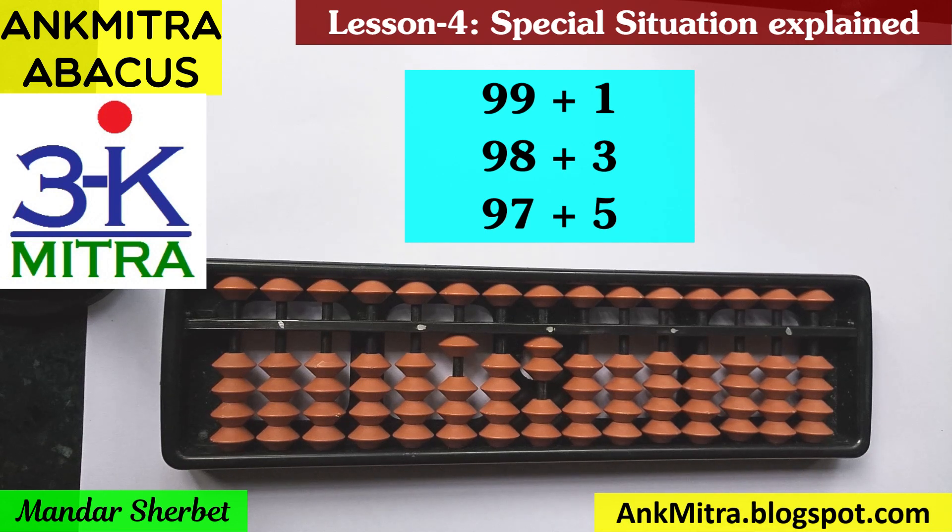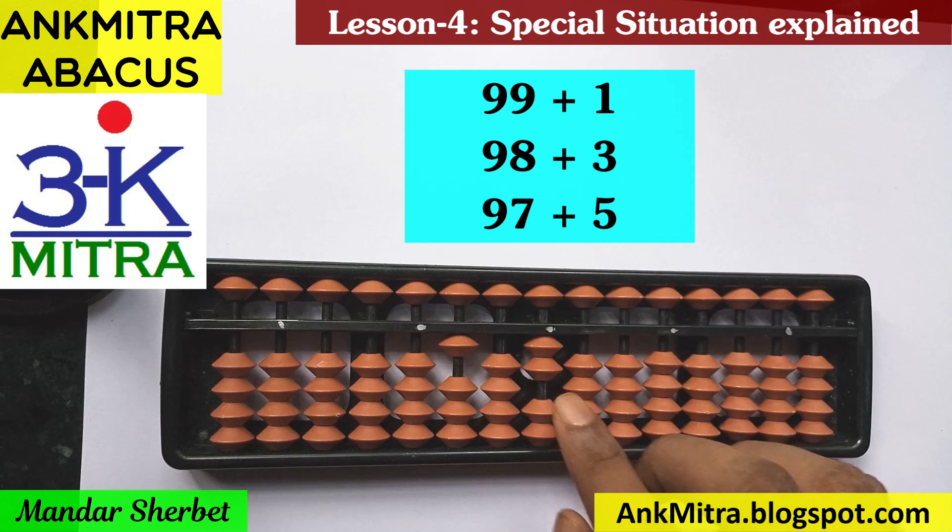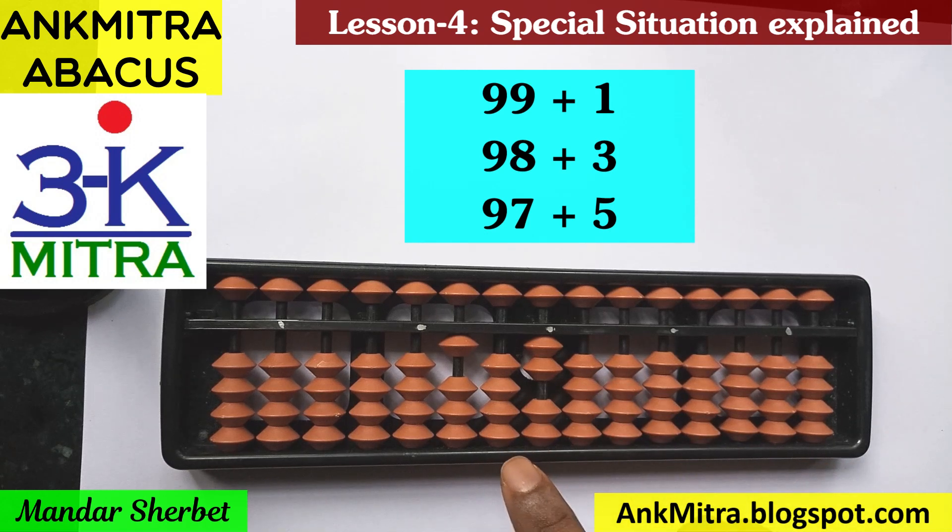This same thought process will be applicable in all situations where we are adding a single digit number to a number in the late 90s, where it cannot be added directly because we don't have enough beads on the lower side. We first think about direct addition, then small friend addition, then big friend addition. If we need the big friend addition, we do the plus 10 part on the next left rod — and if there is no space available there, we think of how to add that 1 on the tens place rod using the appropriate formula.